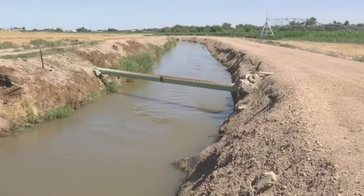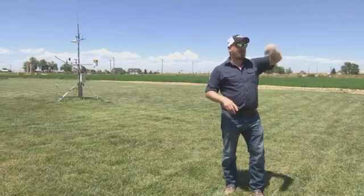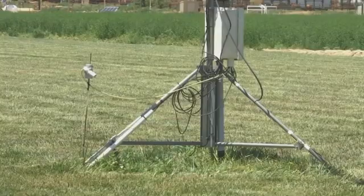The more water your plant is going to use, the more yield you have. What we're trying to do is find a point where you're actually getting more yield per water used — more crop per drop. Most farmers' ultimate goal is to make money, but if you're in the reality of having less water, this might be a tool that can help you get to that goal.